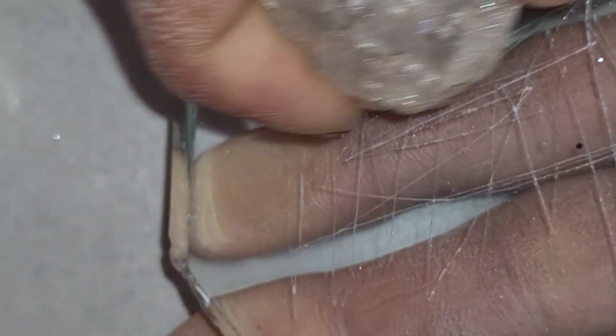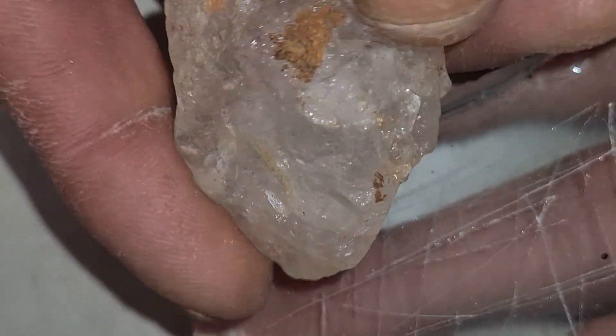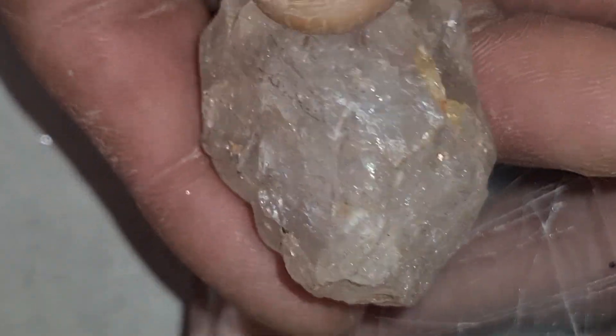Another important detail is the weight. Diamonds are lighter than many stones that look similar. For example, quartz is heavier than diamond, even if the two stones look the same size. So if the stone feels heavier than expected, it is likely not a diamond.